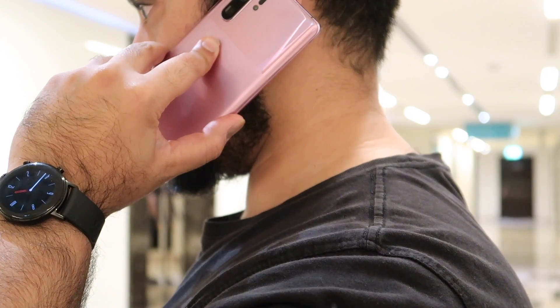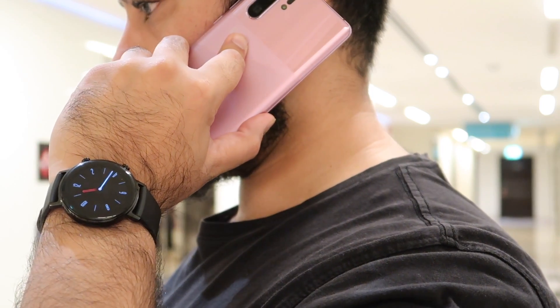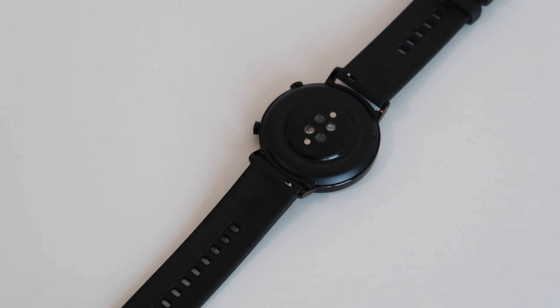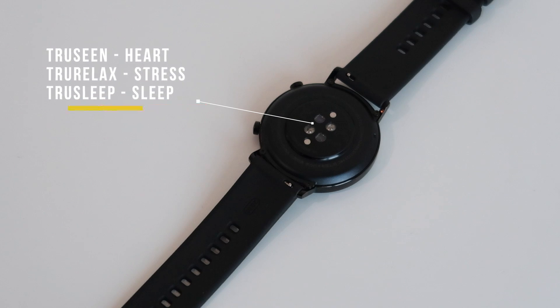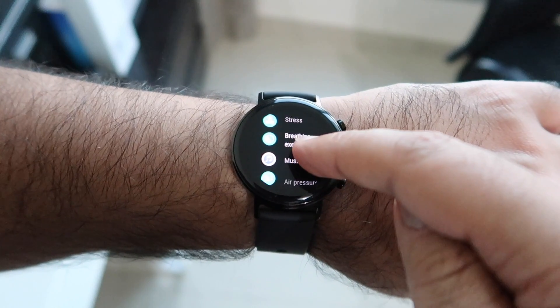On the back there are three different sensors. You have TruSeen for heart rate monitoring, TruRelax for stress level monitoring — which you set up via a short questionnaire — and TruSleep, a sleep monitoring sensor.